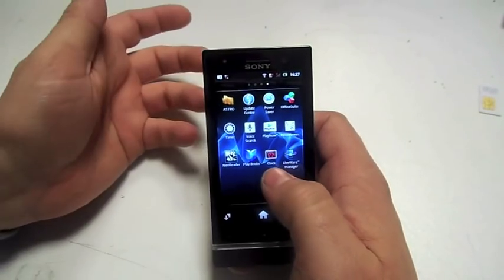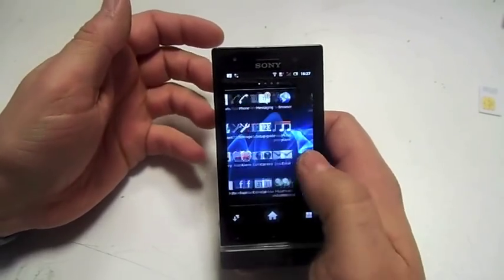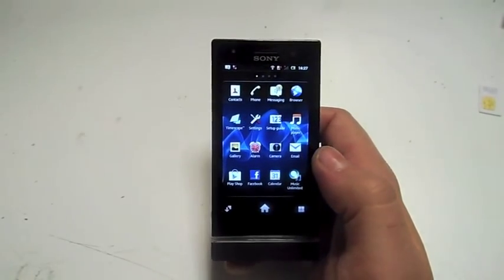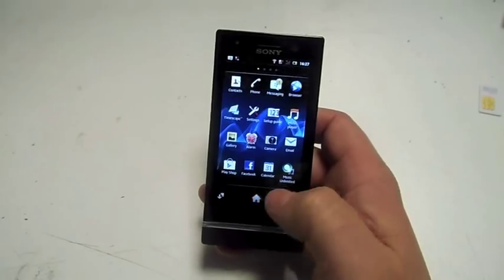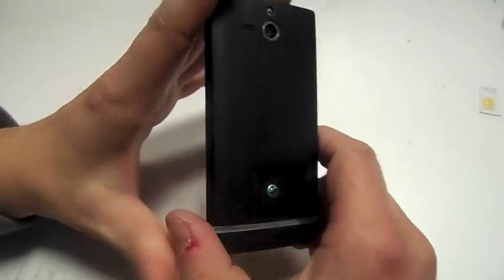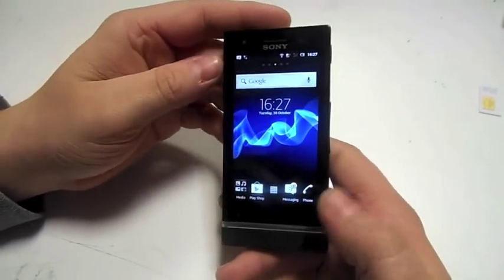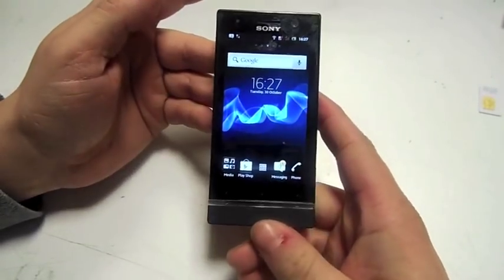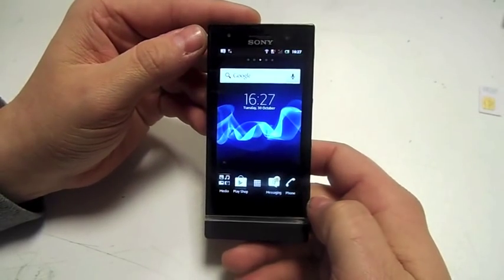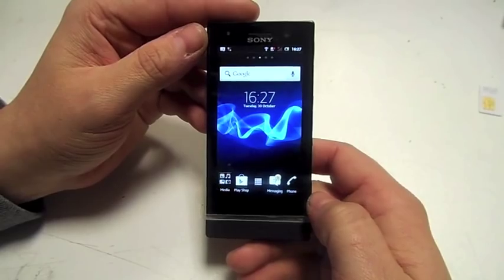You've got voice search as well if you want to use that. Very nice phone. For the price you can't really moan about what it is — it's definitely a phone for a teenager at Christmas. Brilliant pictures, you can go on the internet, and it runs on wireless as well. I'm running this on wireless at the moment. Thanks for watching, please like the video and subscribe.